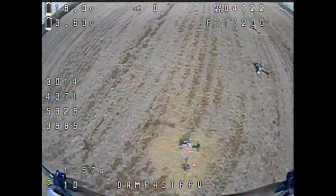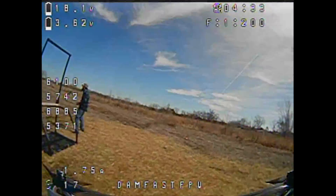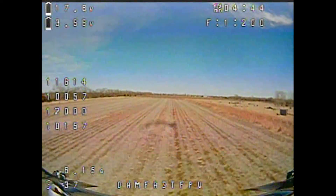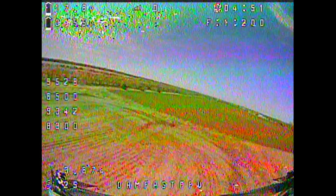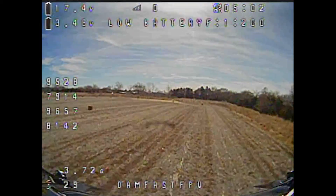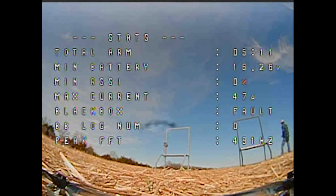Just a little bit of prop wash. Let's see if we can get 5 minutes out of this. 1 minute in. Just cruising around at 4 amps. Okay, I think our battery is ready to come in here. We got 5 minutes, but boy that battery was hurting.